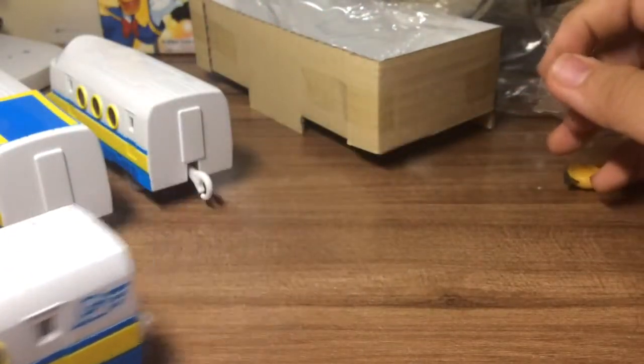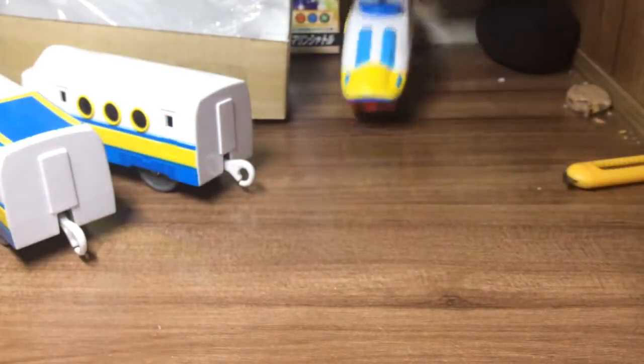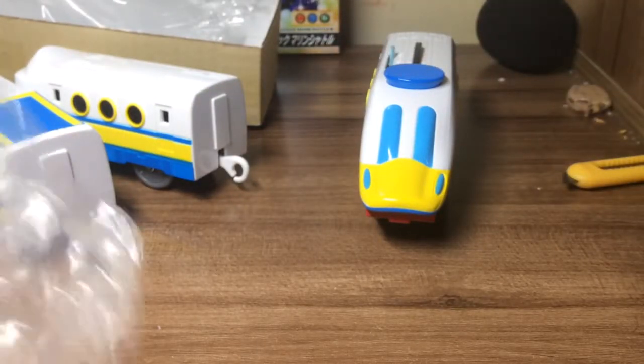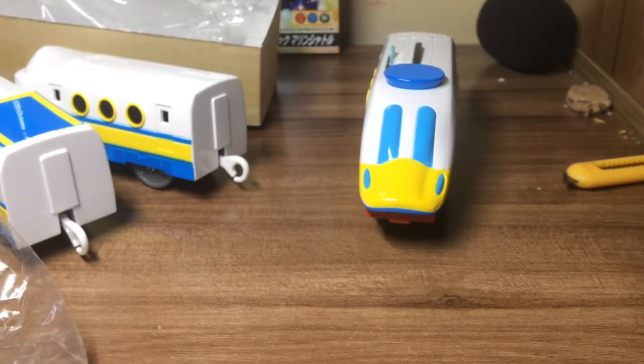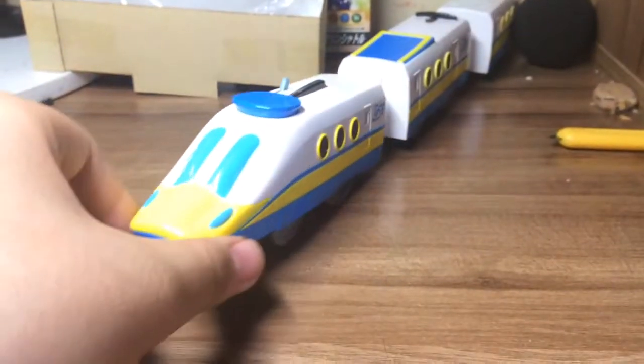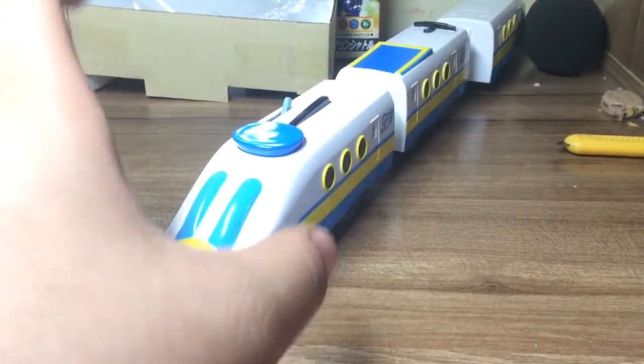It's at low speed. It's a very very great train I think. Okay and this is Donald Duck express train.